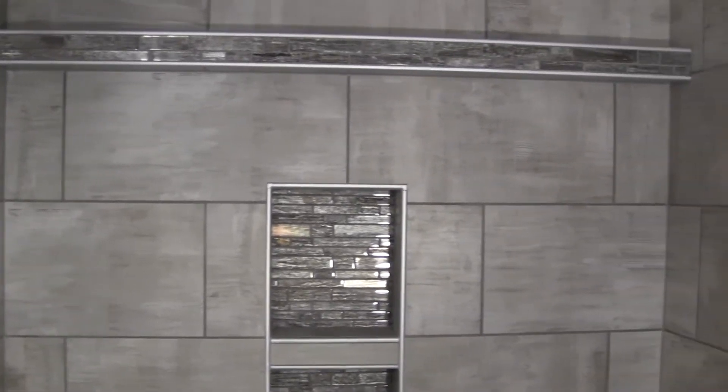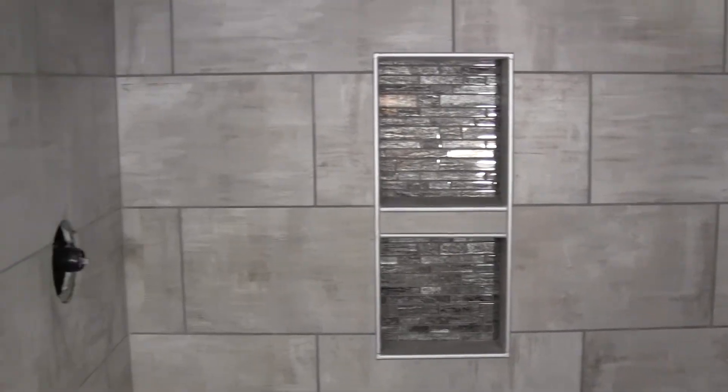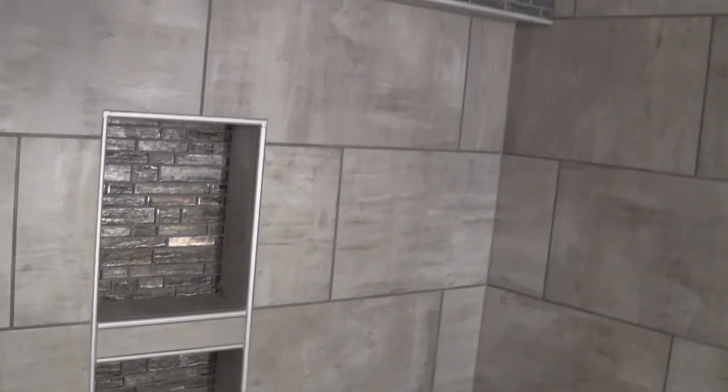I do have other videos you can watch inside Tile University where I show how to build different types of shelves — including a shelf that goes across from wall to wall that you can make as big, thick, or long as you want, and videos on how to do built-in shower shelves that are built into the wall. Go check those out — click the link below to Tile University where you can become a member and get more direct access to me for help through your tile installation. My name is Joel Lattender — thanks for watching, hit the like button, and have a great day!